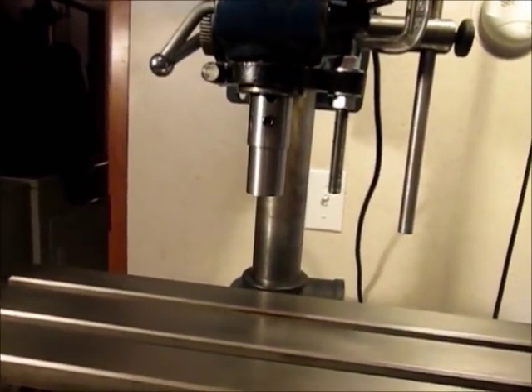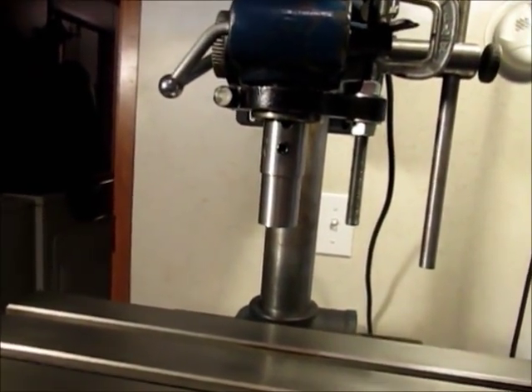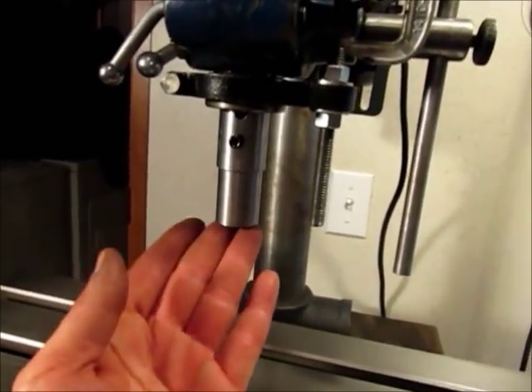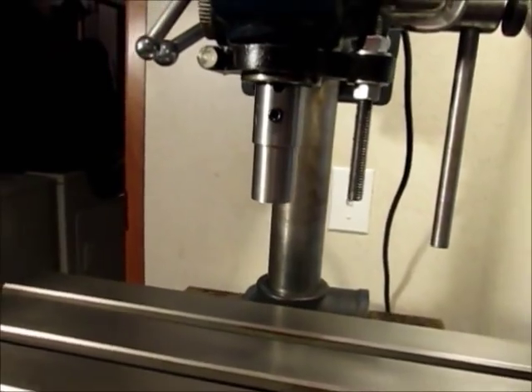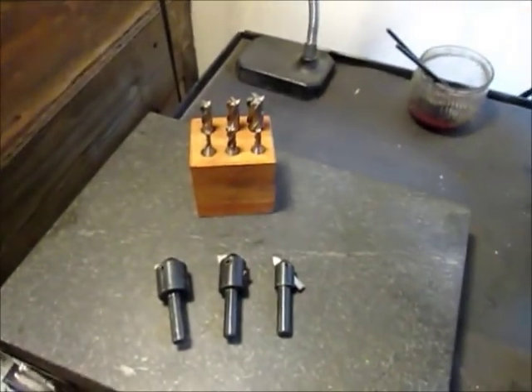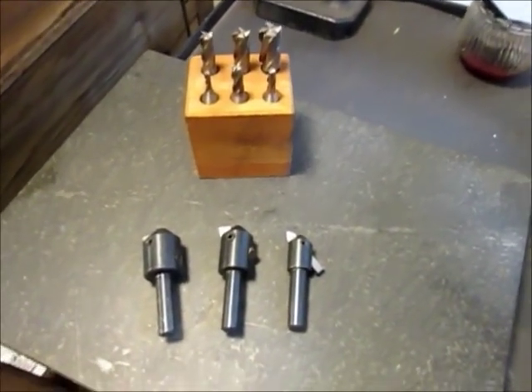For the chuck, I turned this in the lathe. Up top it has a 5/8 bore and down bottom it has a 3/8 bore, so it accepts anything with a 3/8 shank. These are the end mills and fly cutters I'll be using.